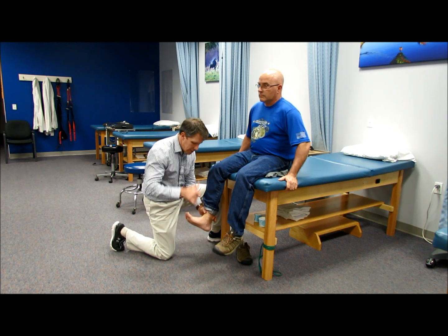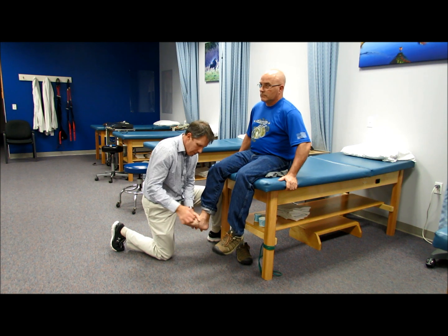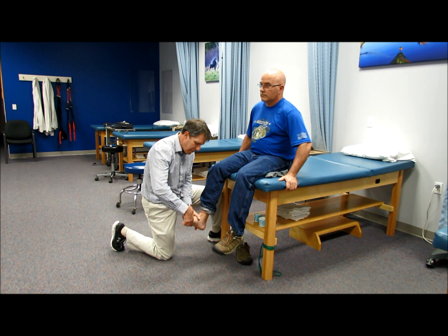Hold the foot up toward the ceiling, hold tight — L4, hold, good. Now the big toe up toward the ceiling — L5, hold it, good.